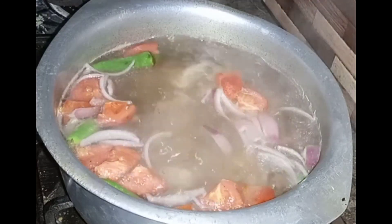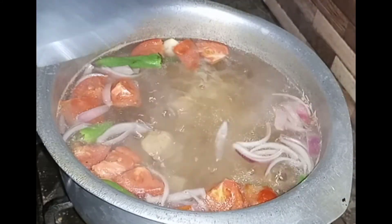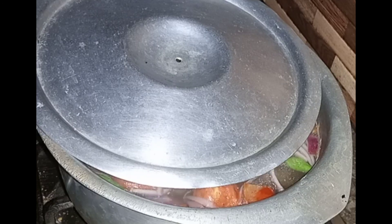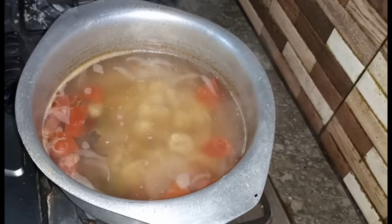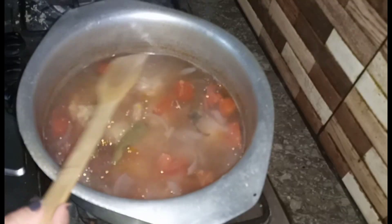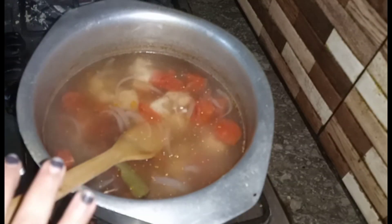I will cover it on a low-medium flame and cook for 1 to 1.5 hours. Now let's take a look at the chicken — the color of the chicken has changed nicely.